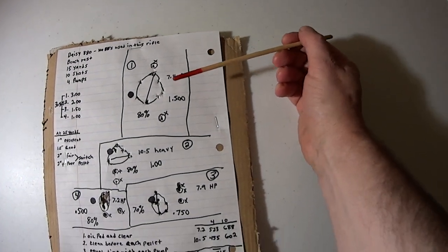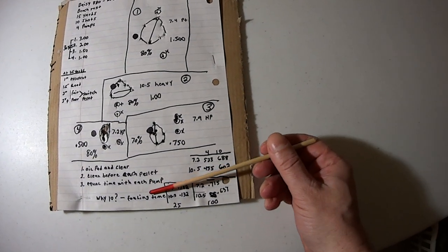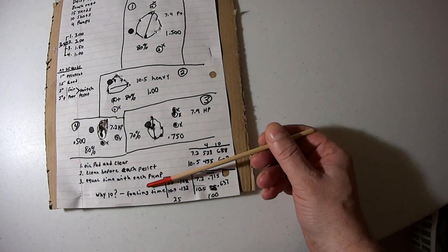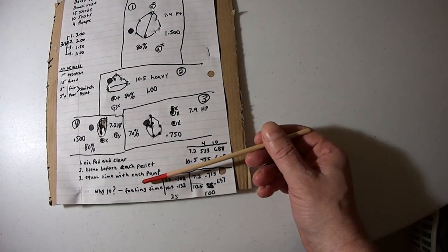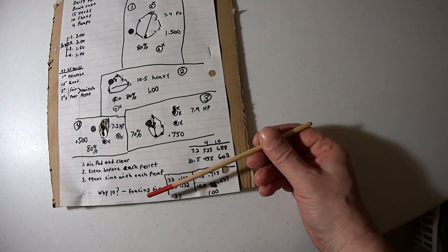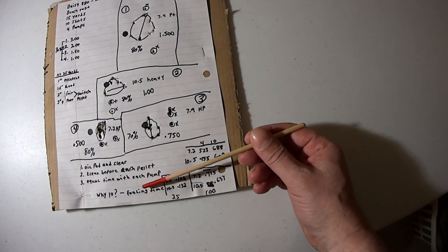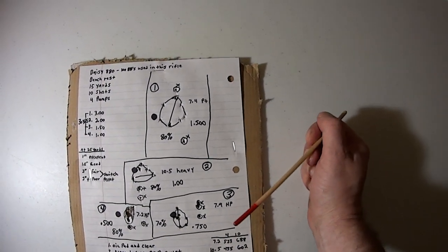A lot of people ask why 10 shots. The reason is fouling time — when you clean a barrel, the first few shots going through are getting the pellet used to the barrel. You might have some wild flyers until the pellet gets seated in the lands and grooves. So you have to fire quite a few pellets to get the barrel conditioned and ready to be more accurate.